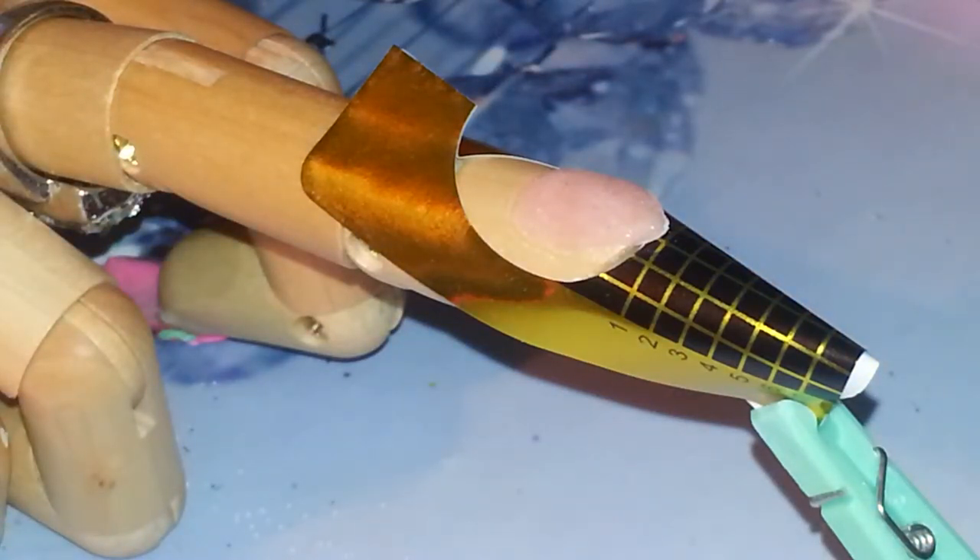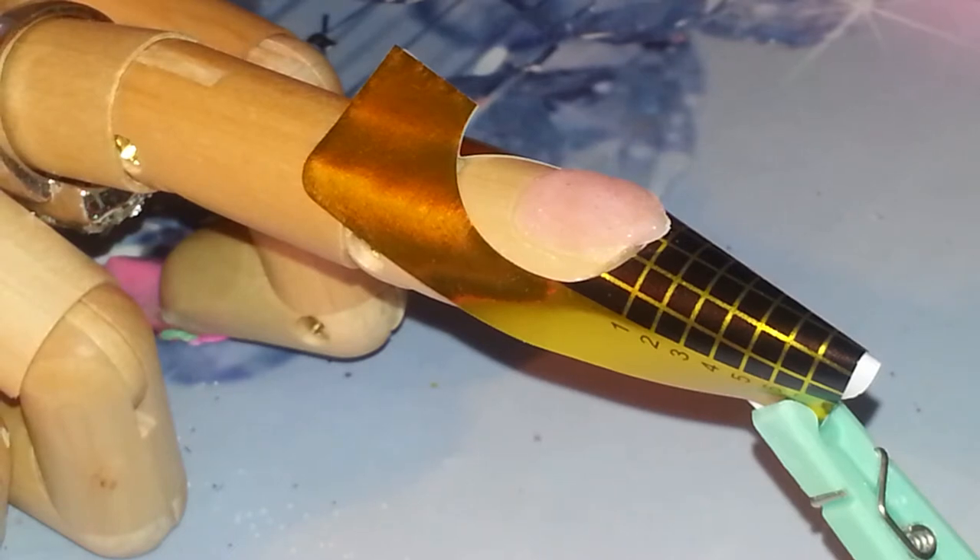Hello everybody and welcome to my channel. Today I'm doing a request I had — it's over the nail where I did the pink rolls. I did it for the request for my nail designs. Here I'll show you. Nail it down wanted to know how I did this nail, and I'm gonna do it but in different colors.